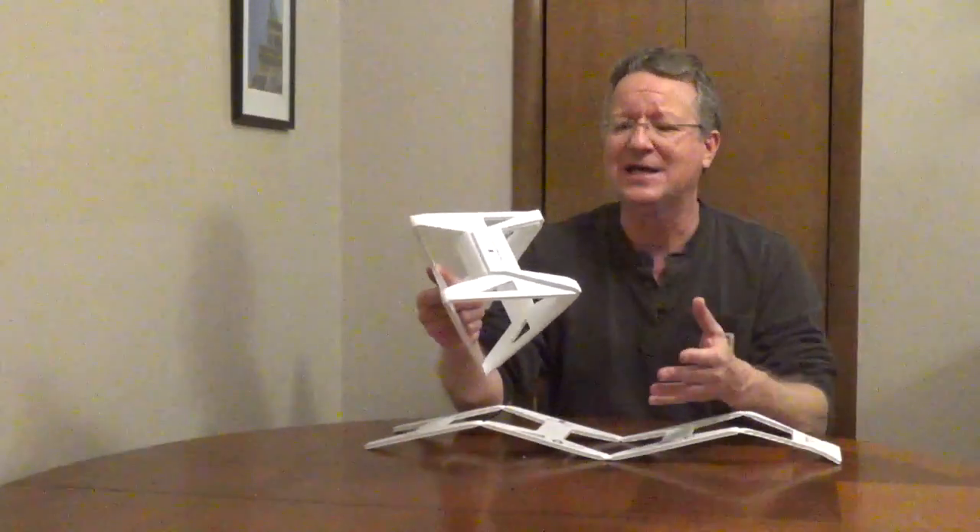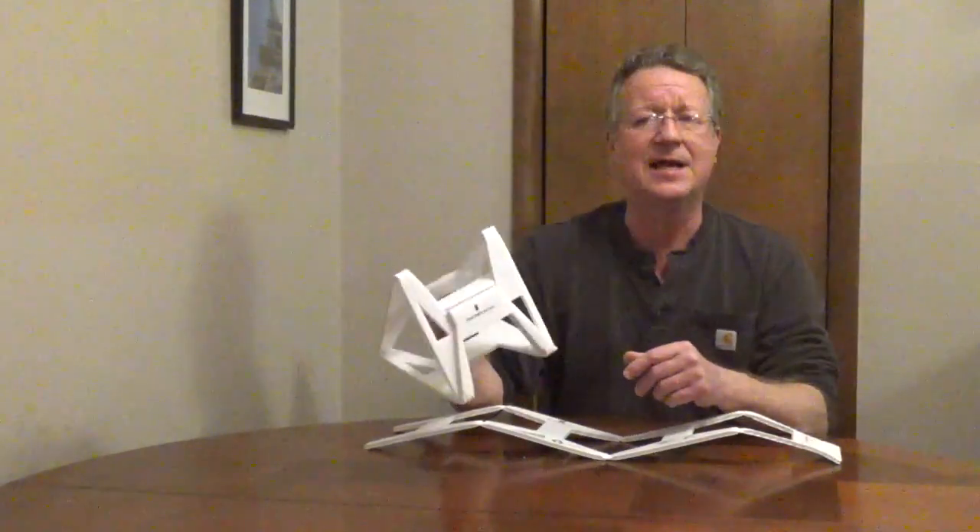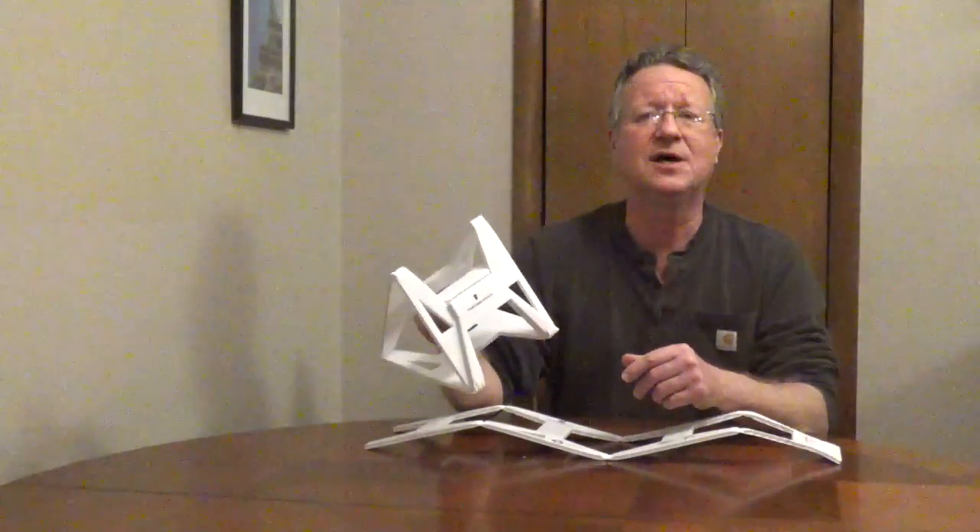You can use this for Christmas lights, lightweight extension cords, or rope to prevent them from getting tangled. I'll put the company's information underneath the video.